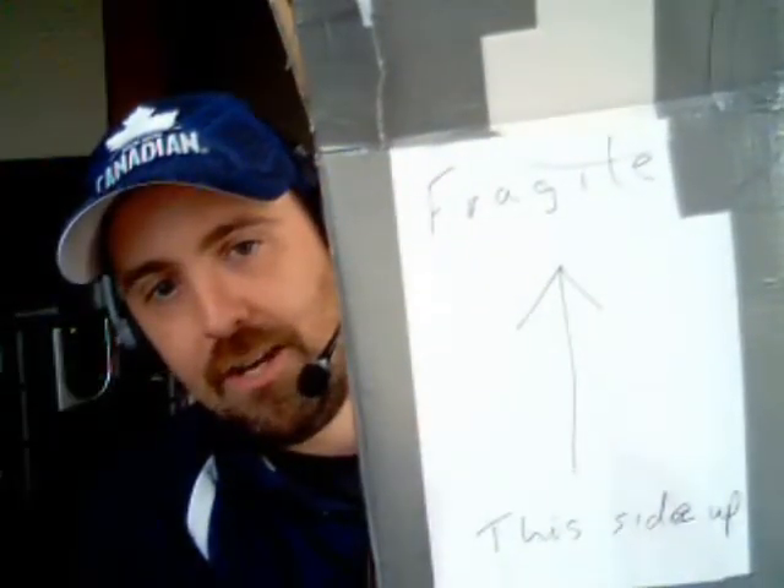And unbelievably, check it out — he packaged most of these beers with just a little bit of newspaper and not even bubble wrap, just plastic wrap. Just put four bottles in a box and wrote 'fragile this side up' on it, and somehow the beers came perfectly — not a scratch on them. I figured that when I opened this box, at least a couple would be busted going through Canada Post, but everything's looking good.